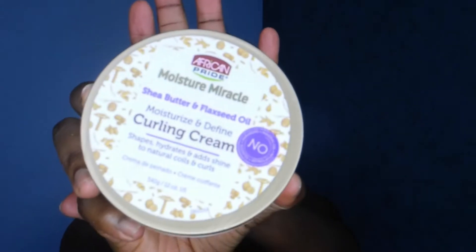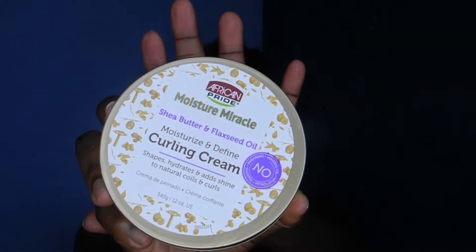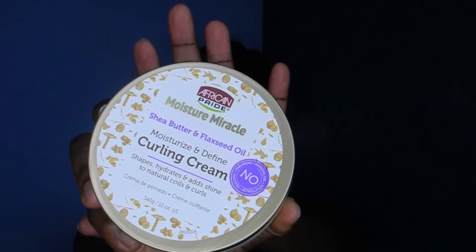Let me quickly show you guys — this product is from African Pride. The smell is mild, it's not strong, but it doesn't smell bad or particularly good, it's neutral. You would barely even notice it's there. If you want to see how this goes, you definitely want to keep watching, so let's get right into the video.